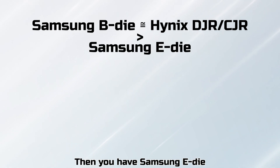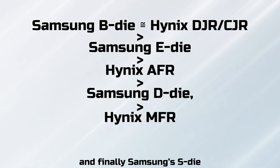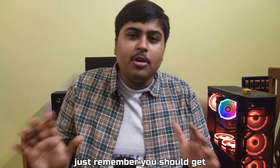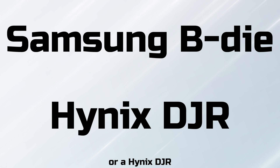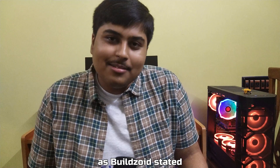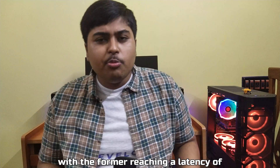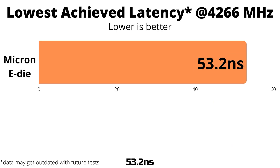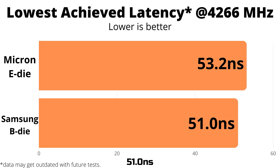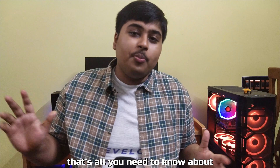Then you have Samsung E-die, followed by Hynix AFR, then Samsung D-die, then Hynix MFR, and finally Samsung S-die. If you want to skip the geek stuff, just remember to get a Samsung B-die, or a Hynix DJR or CJR. Micron is mysterious, but their E-die works like a charm — almost as good as Samsung B-die, with Micron E-die reaching a latency of 53.2 ns at 4066 MHz versus B-die's best of 51 ns at 4066 MHz. Micron REV-N and REV-E follow their E-die. That's all you need to know about buying a RAM module.